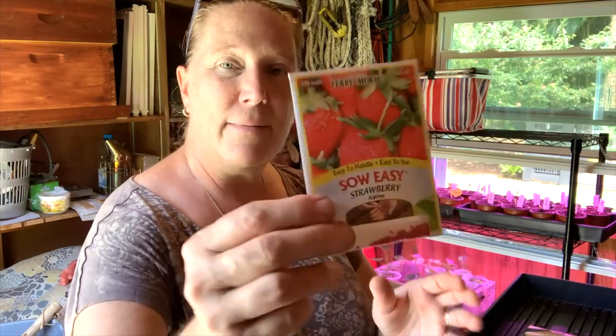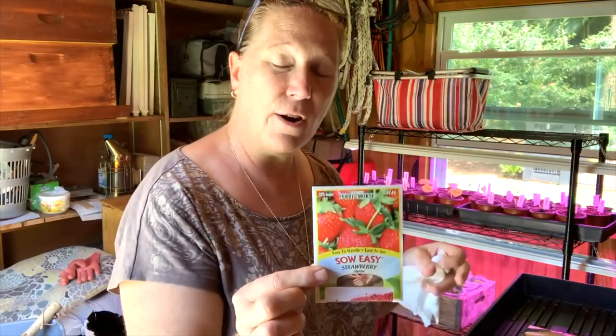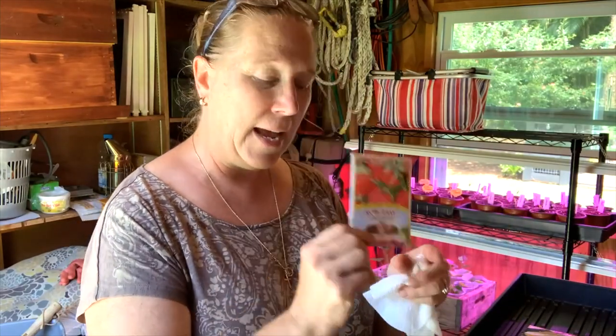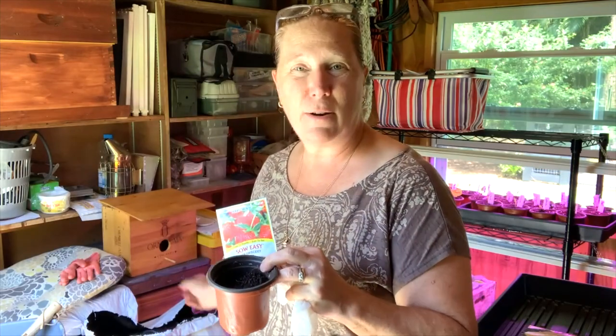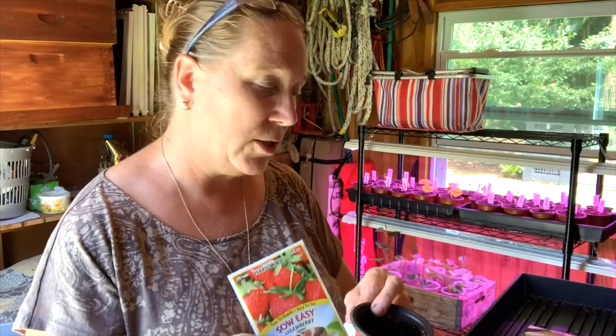I mentioned in previous videos that I wanted to get on growing my strawberries out in the garden in the green stock. I have these strawberry seeds right here that I picked up, and I'm going to go ahead and start about six of these seeds today. We're going to start them in these little planters. I have a very large bag of peat moss and I'm going to put a lot of peat moss in here and give these a good start.